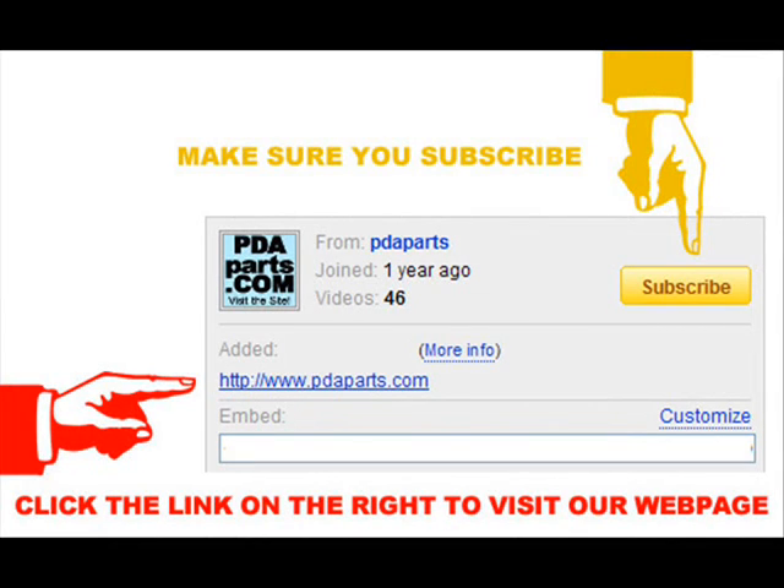Make sure to click the subscribe button and also click the link to our website pdaparts.com on the right side of your screen.